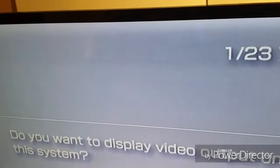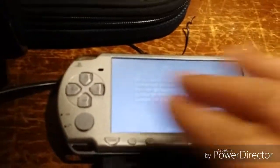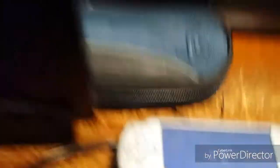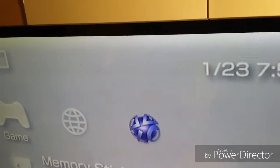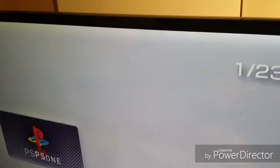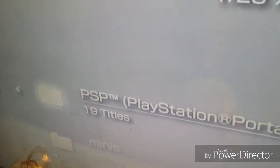As you can see, it's on the TV. Do you want to display video output on this system? I just clicked it back - say yes. Okay, let's go over to memory stick. Her TV is a little messy. Let's go to PlayStation 1 games first.